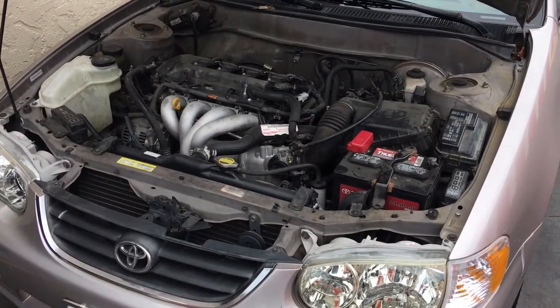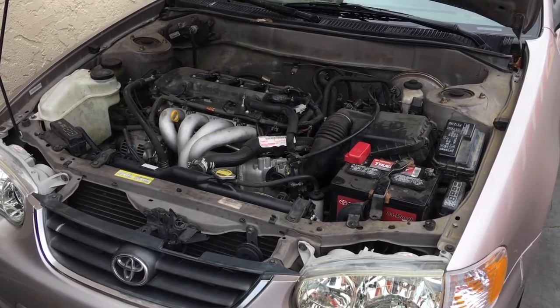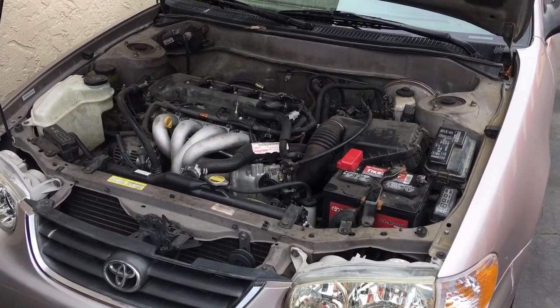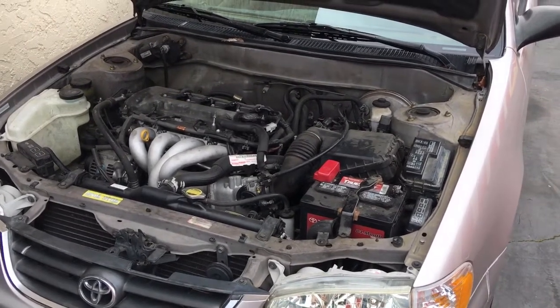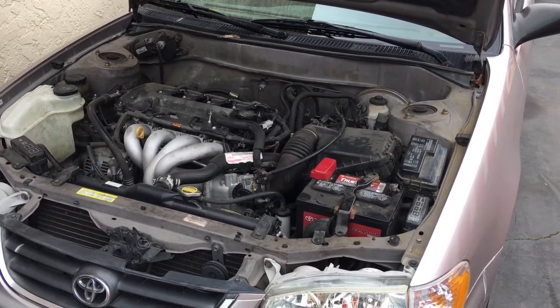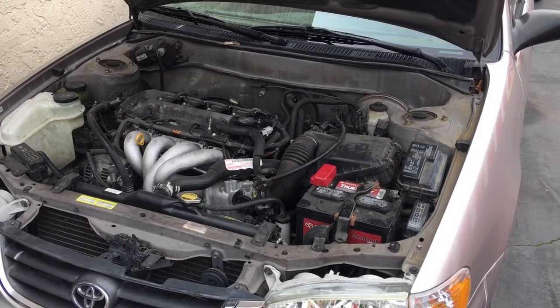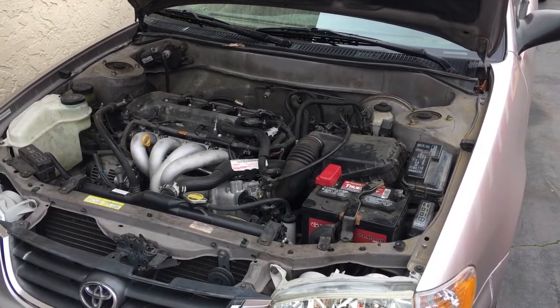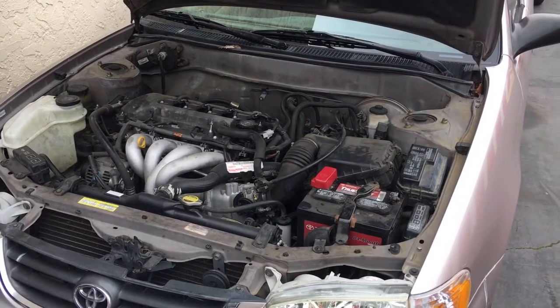Now just reset your radio and take it for a drive so the computer can reset itself. Just to clarify, this method is only good if you left your lights on, left the radio on a little too long, left a dome light on, or left the door open and it drained your battery. If your car has a battery that's five-plus years old and just getting weak, or you have a bad alternator that's not charging properly, then this method really isn't going to do a thing for you — you're actually going to have to look deeper to see what the problem is with your charging system.